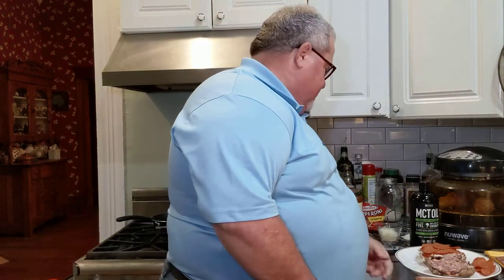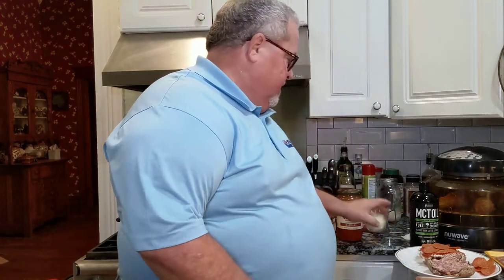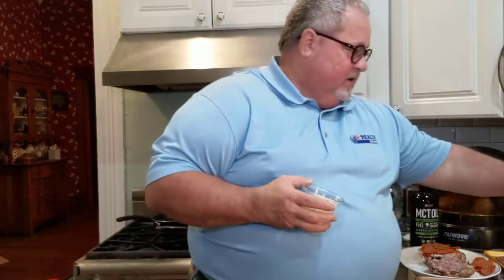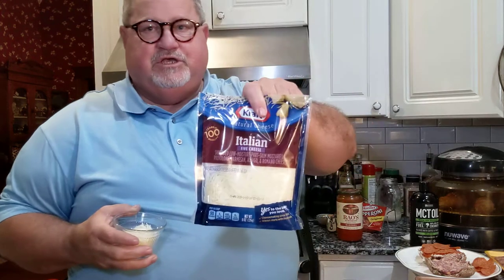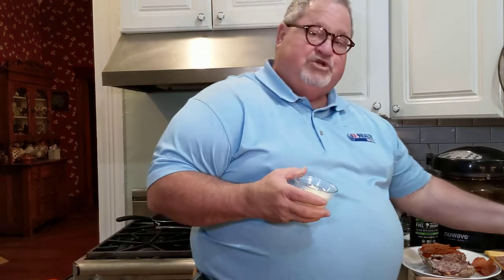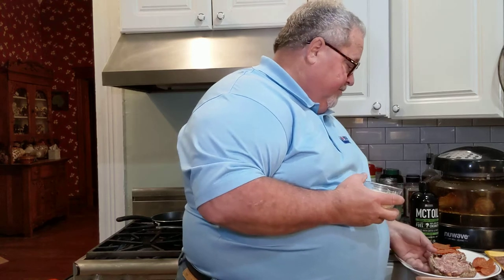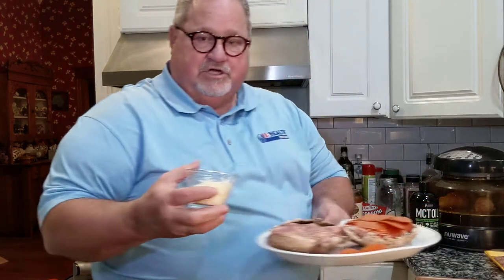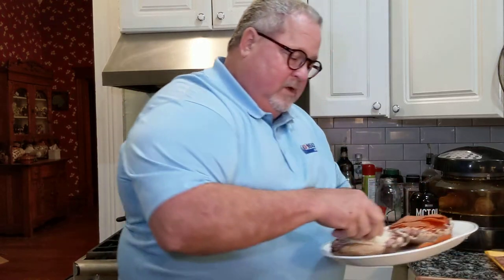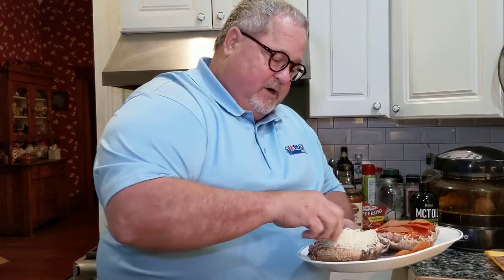To dress that up, I'm simply going to take a quarter cup of Kraft Italian cheese. The reason I'm using it — it's mozzarella, provolone, parmesan, asiago, and romano cheeses — so it'll give it really good flavor. I'm just going to take that cheese and put it right onto the meat.